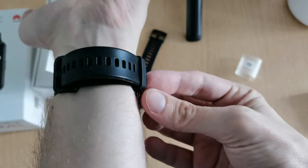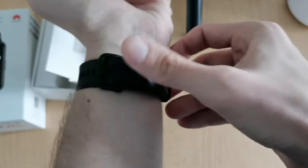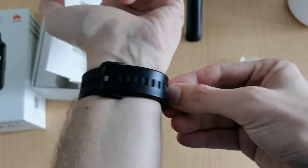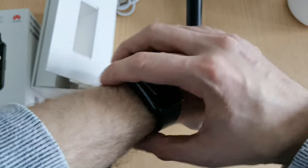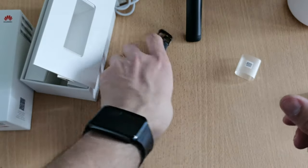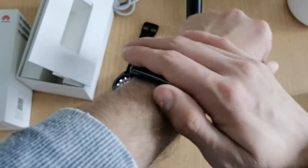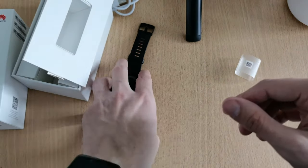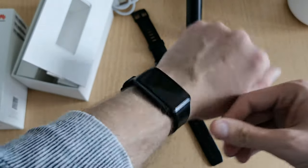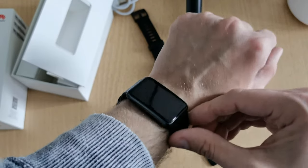The band keeper has a nice feature — little feet that stick out and fit into one of the holes to keep it from moving around. It's surprisingly small and light, even lighter than the Honor Watch Magic. It has a much bigger screen than the Honor Watch Magic but feels lighter and less bulky than it looks.